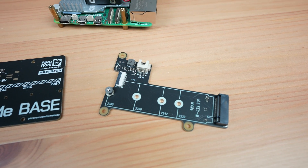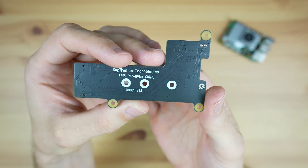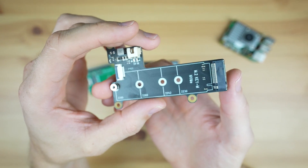Lastly, we've got the Geekworm X1001 NVMe Shield. You don't get any additional PCB for your money with this board — they've really kept it as compact as possible. But similar to the Pimoroni Base, it supports four different drive sizes, but in this case it's a top-mount hat.